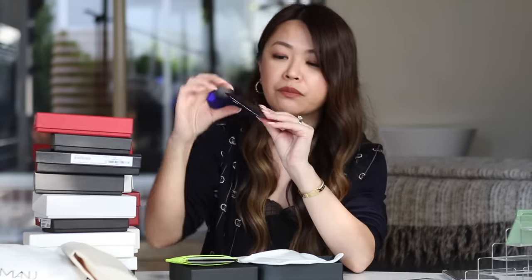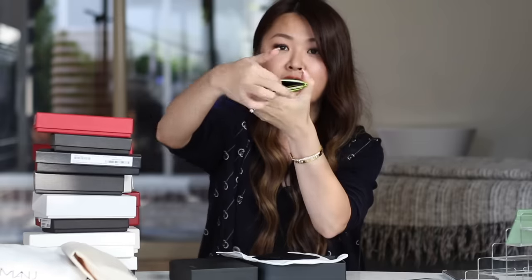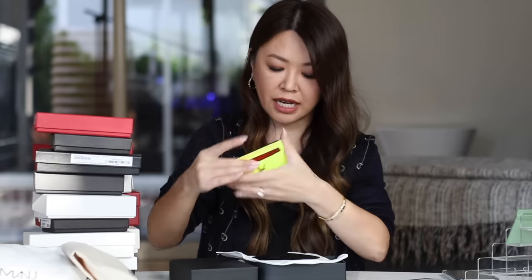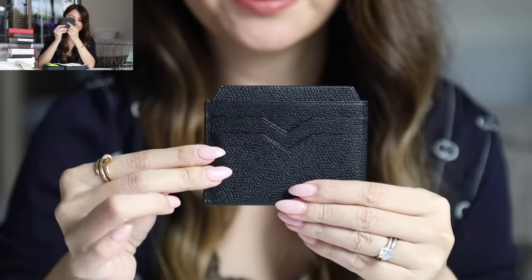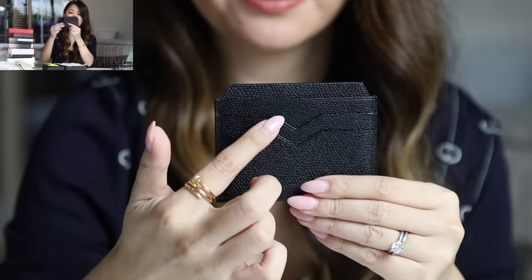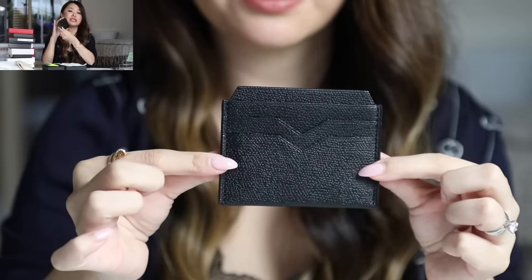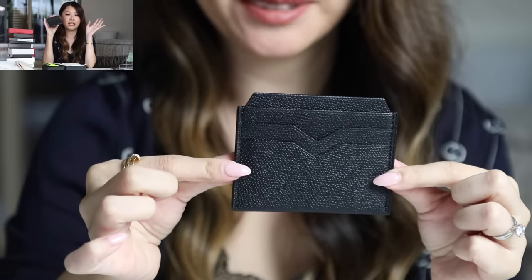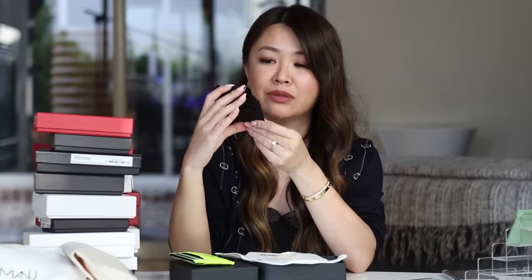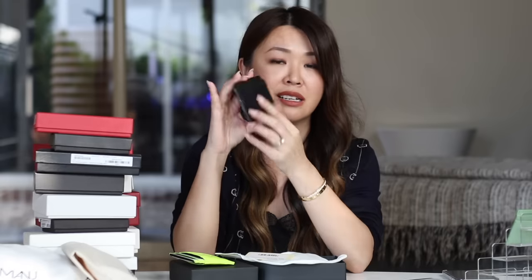This Vilextra is in black but it also comes in gray and blue, which is beautiful. If you're looking for a cardholder that's just a little bit different, super low-key, you can't really see any branding — well, there's a V, of course, V for Vilextra. So let's move to Valentino.